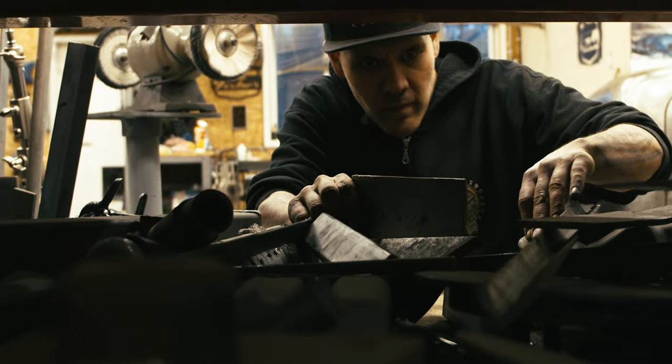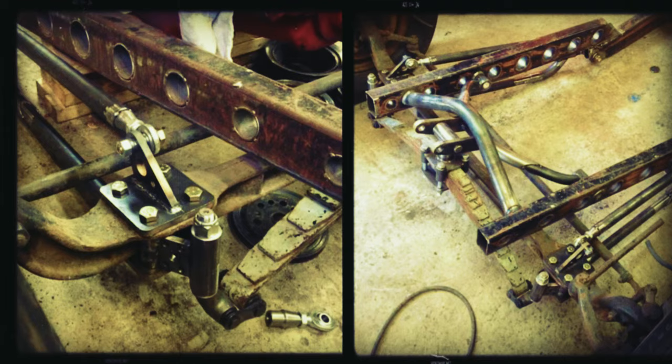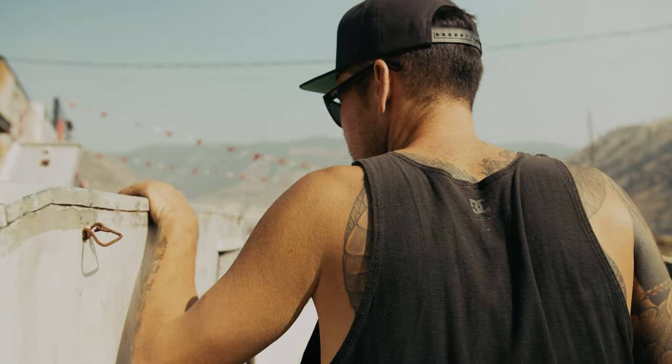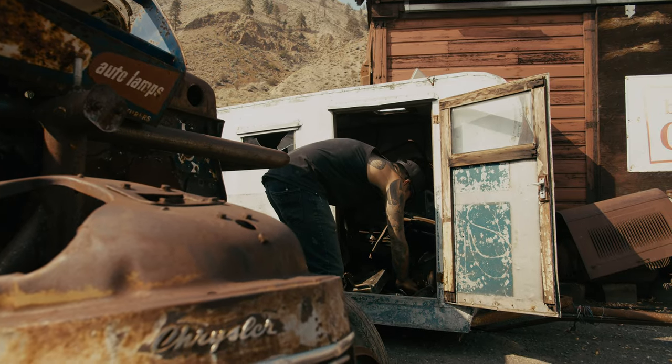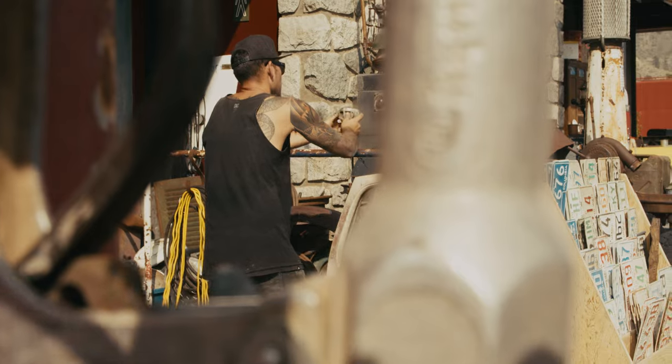The next part of that was me building a frame. I knew the proportions I wanted to see so I built the chassis from that. I just started collecting parts — I knew what I needed and I would take anything that was close because I knew I could modify it to be what I wanted it to be.